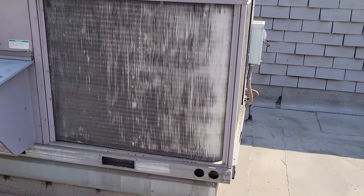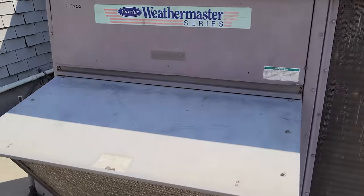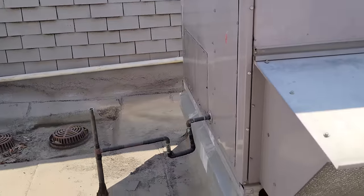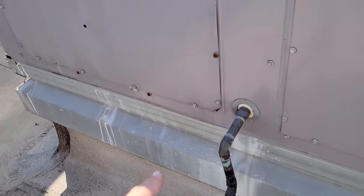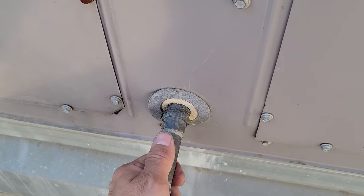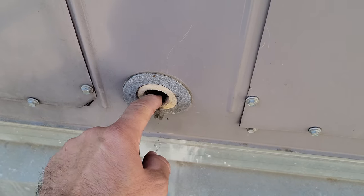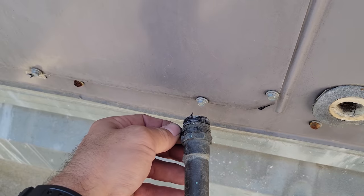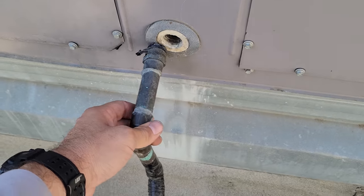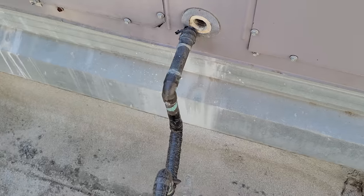We have a different one today. We're going to be changing a drain pan on this unit. This is a very common Carrier issue. What happens is the drain pan — it's fiberglass — and it breaks. The threads are gone, there's nothing left. A lot of people try putting tape on there to make it thicker to get it to stick in, but we constantly get service calls where this thing falls off.